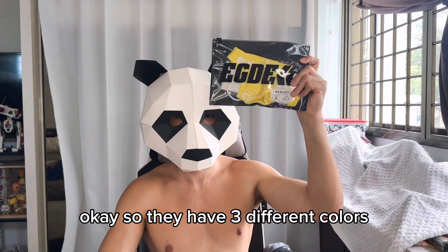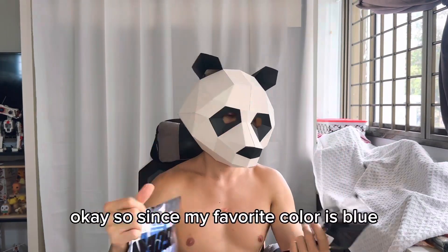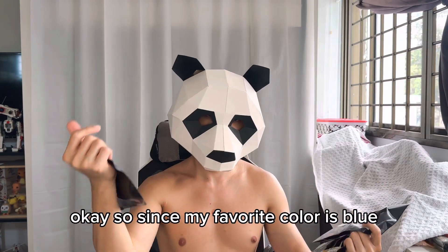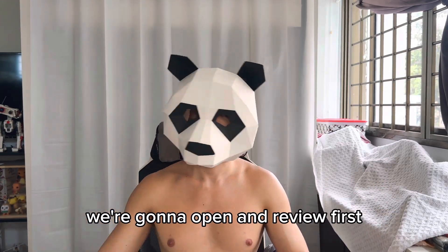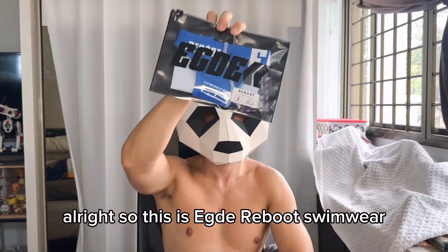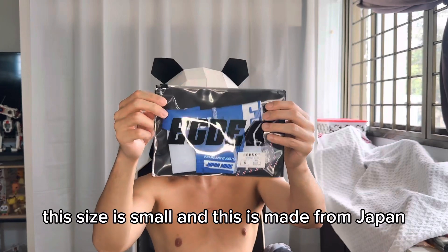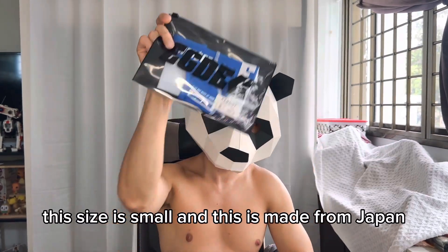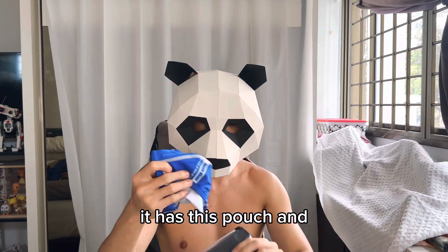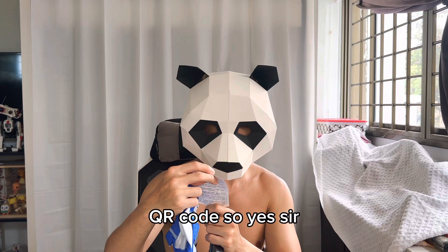They have three different colors: yellow, white, and blue. Since my favorite color is blue, we're going to open and review the blue underwear first. This is the Edge Reboot Swimwear in size small, and it's made in Japan.